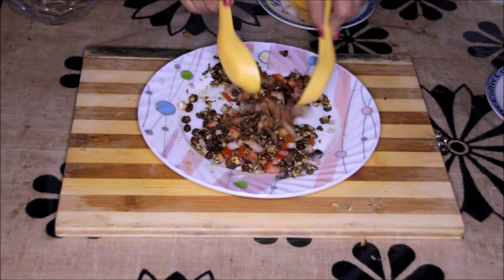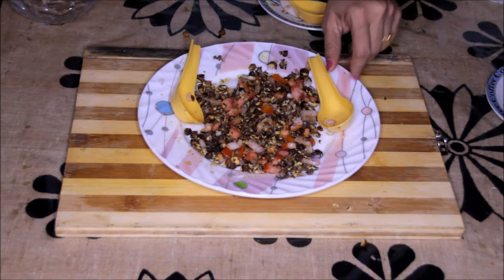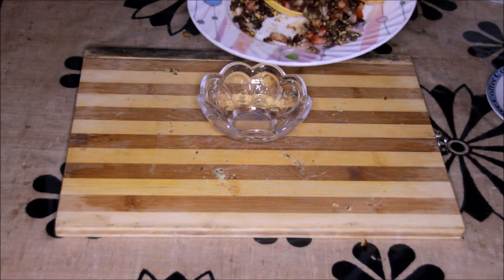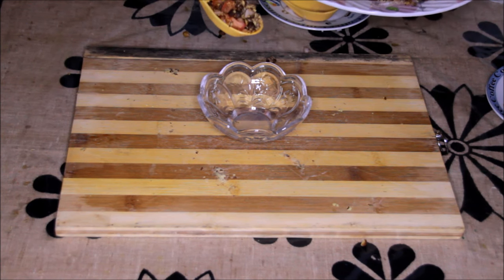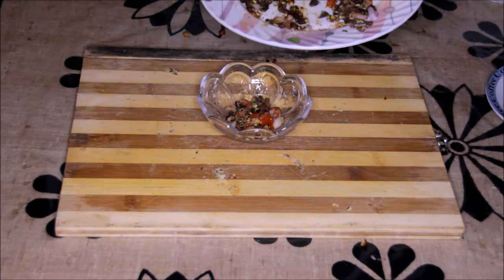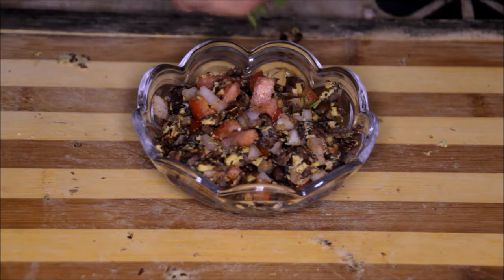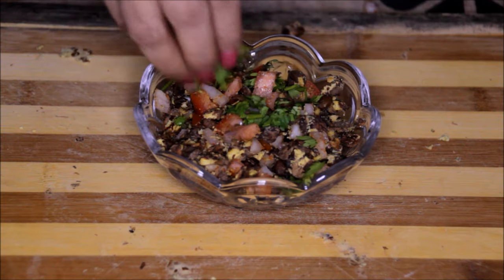Now these chaat pate chanas are ready. We will serve them in a bowl. Put some coriander leaves on top. These yummy chaat pate chanas are ready — enjoy!